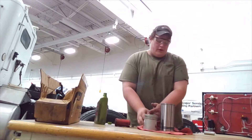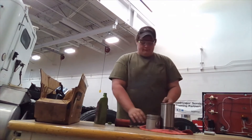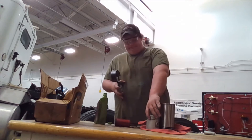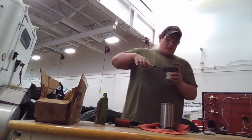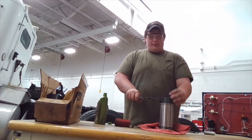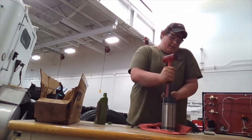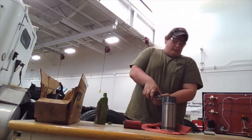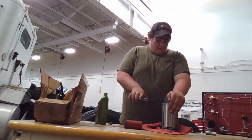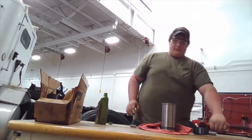Now, grab the compressor tool. Slide this over to the piston, clamp it together, and squeeze tightly. Slide this over the top of the piston. We will be needing this rubber mallet. Then just tap it in like so.